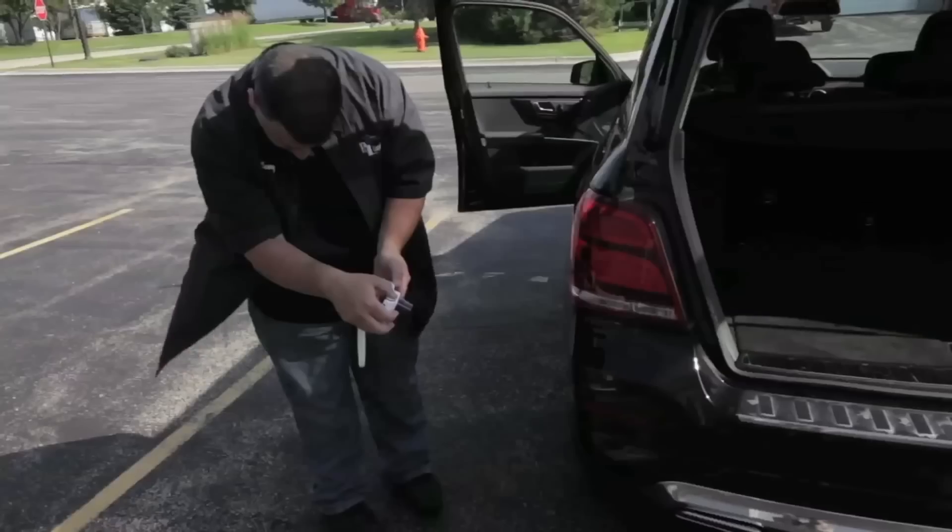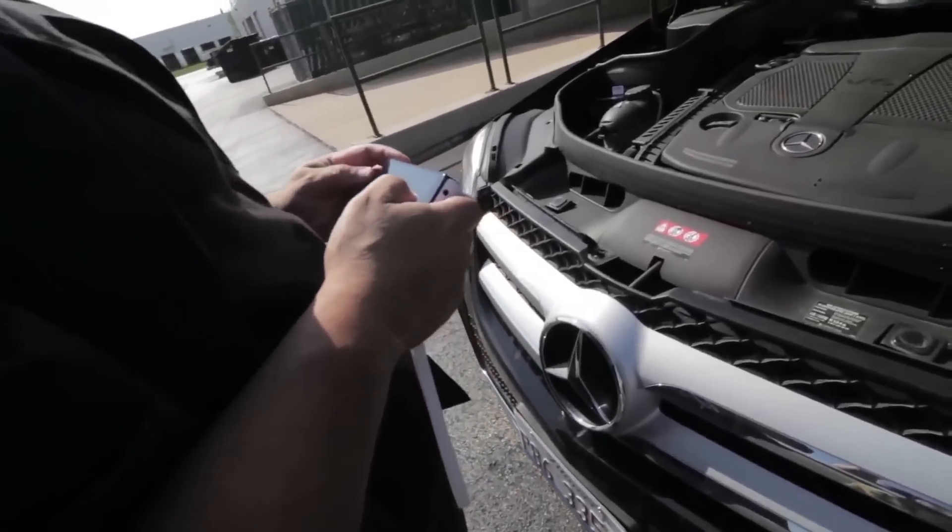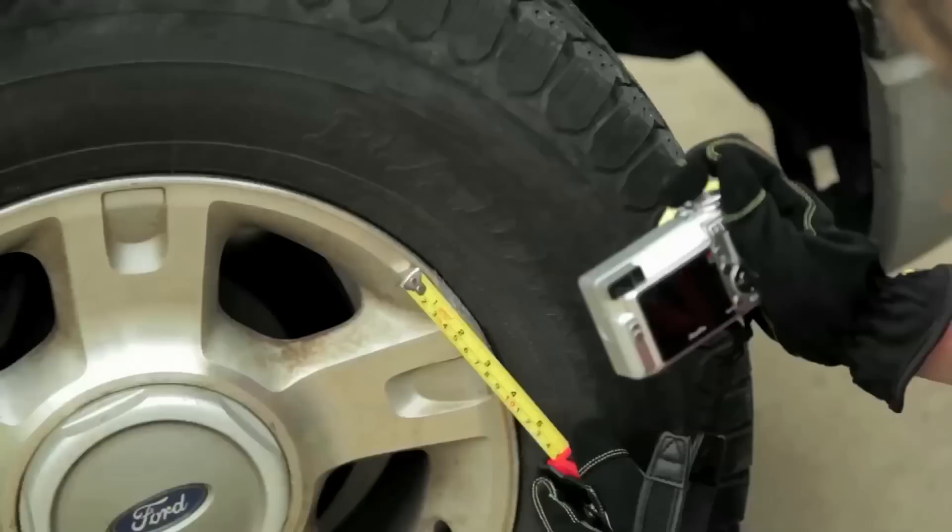The first tip for being a better estimator is simply to slow down. The damage assessor is usually juggling multiple things at once, but you need to make time to concentrate on the car. Start in one spot and work your way through it. Have a process — look everywhere, stay within the family. Stay on the bumper, move to the fender, move to the apron assembly. If you need to take it apart, take it apart. Take your time; that's when mistakes happen and you wind up with massive supplements.